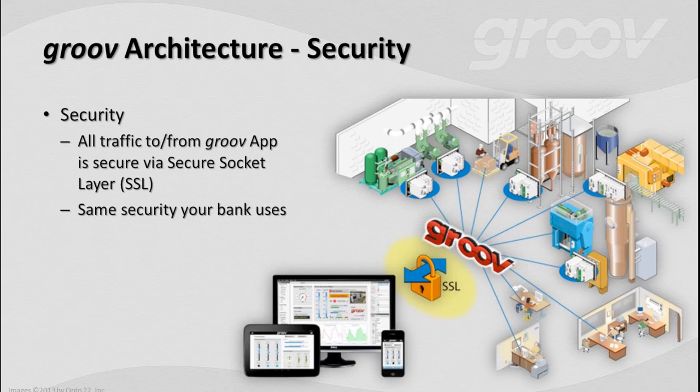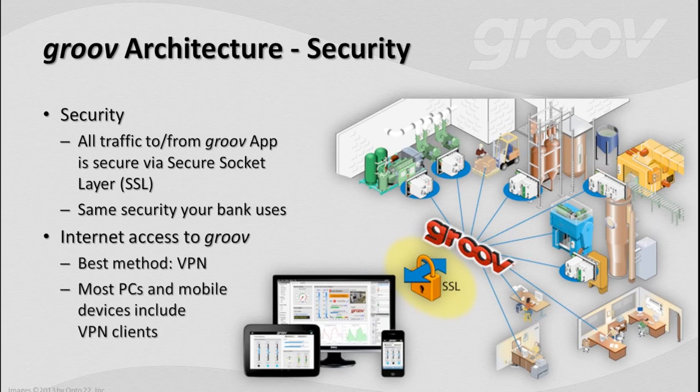Security is baked in right from the ground up with Groove. All traffic to and from Groove is via Secure Sockets Layer, or SSL — the same security your bank uses. If you're comfortable doing online banking, you're going to be very confident using Groove. For internet access, we suggest Groove be on a corporate network and accessed through VPN technology. VPN has been around a long time — it's well understood and well established — and iOS and Android have VPN clients built right into their mobile devices, so it's trivial to get up and running.